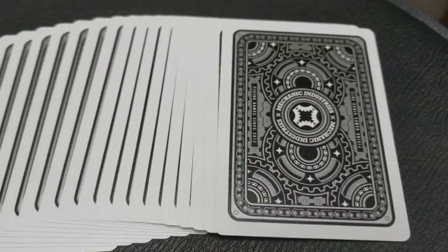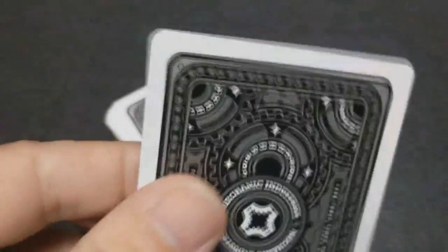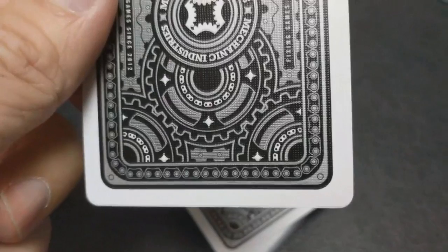So what is this deck? This is a new release from Mechanic Industries. They've got a couple of these decks now. This one was created to celebrate Mechanic's 5th anniversary, and this deck also has a ton of really cool features.